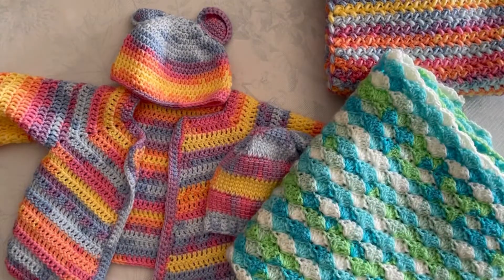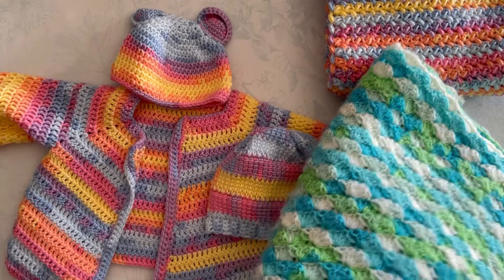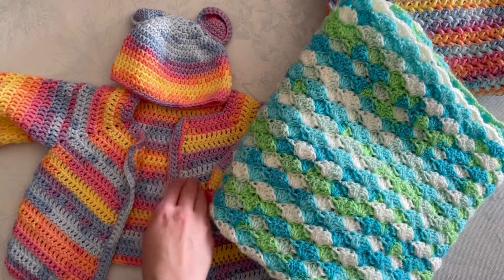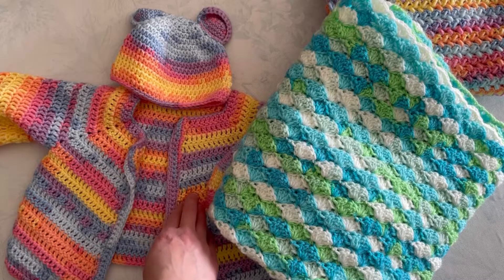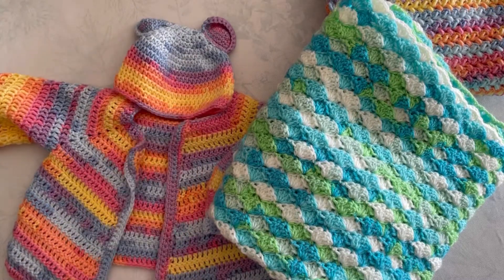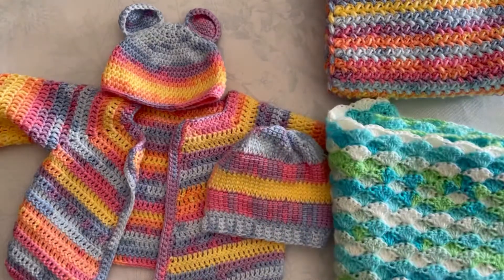So that's really all I have to review for this yarn. I highly recommend it — the colors are amazing. If you can check them out in store. I know Lion Brand does have a lot of patterns online. This one is from Yarnspirations and I followed the video from the Crochet Crowd to make the little toque with the ears, which I think is really cute.